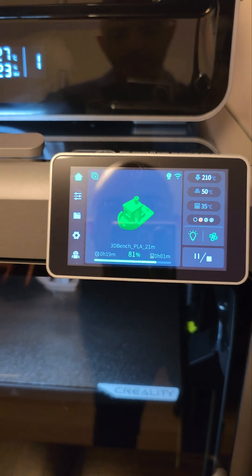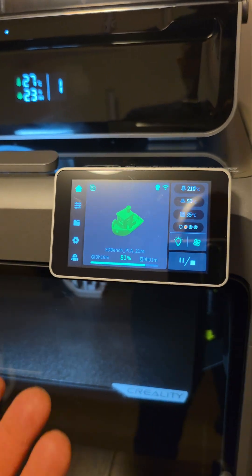If you Google any type of Benchy performance, you'll find thousands of videos showing you what theirs actually looks like, and you can compare the outcome of yours to theirs.